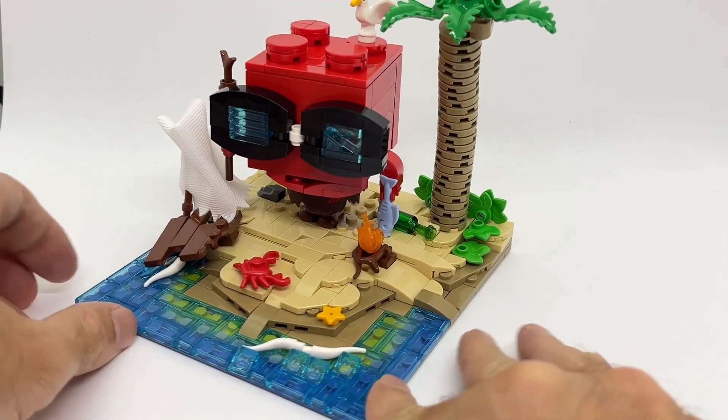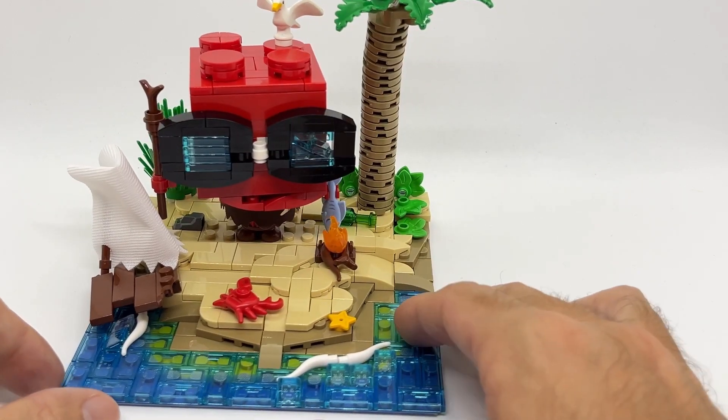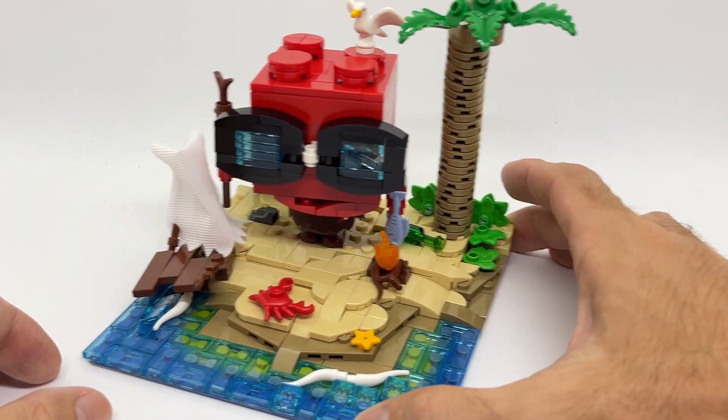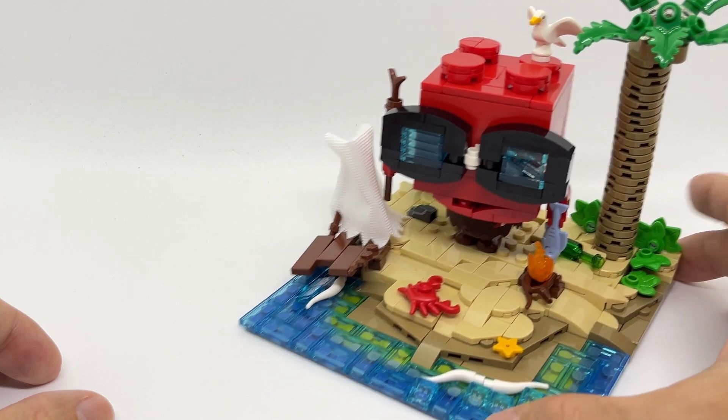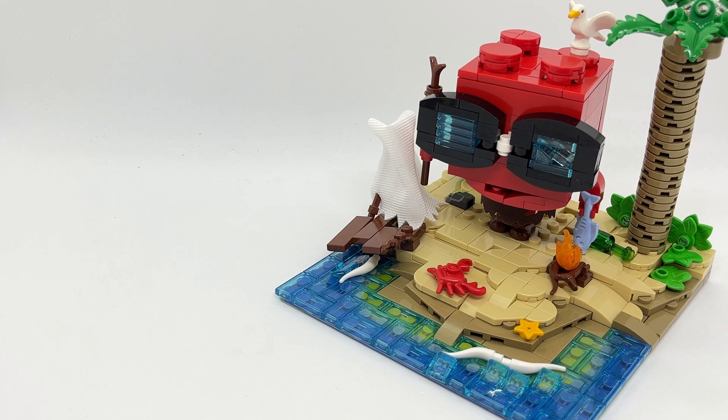Everything will be linked down in the description. Pretty happy also with the fern piece over here, and if you enjoyed this build I recommend the one I made for last year's November, which is a totally different vibe — it was a frozen wild kind of build, and this link is on the left side of the screen. Thank you very much for watching and I will see you hopefully on the next video very soon. Ciao ciao!